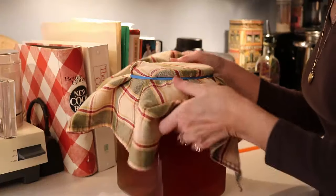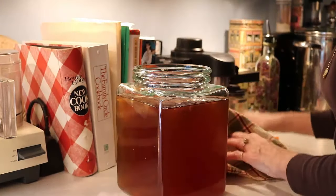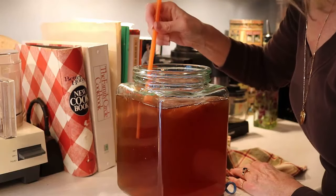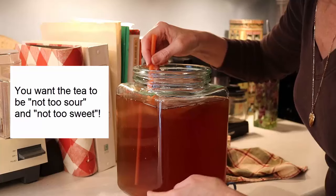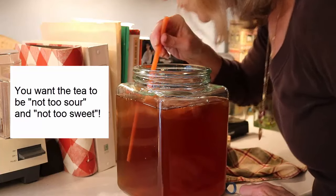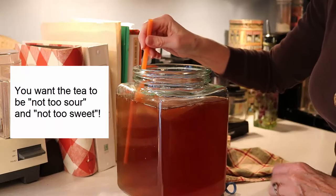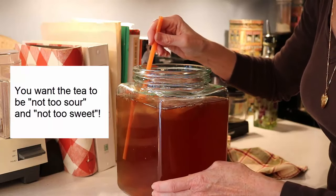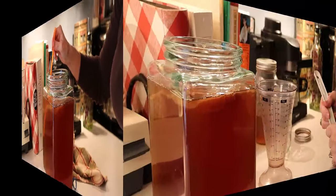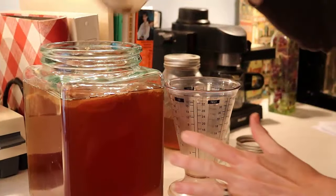The kombucha tea has been sitting on top of my refrigerator for 12 days, so I'm going to give it a taste test using a long straw. I'll pull the rubber band off — you can see there should be a couple of scobies on here now, the baby and the mother. I'm going to insert the straw lower down because the tea is sweeter down there and more sour up top. It's good — it has a sweet, tangy taste. I think this is ready.